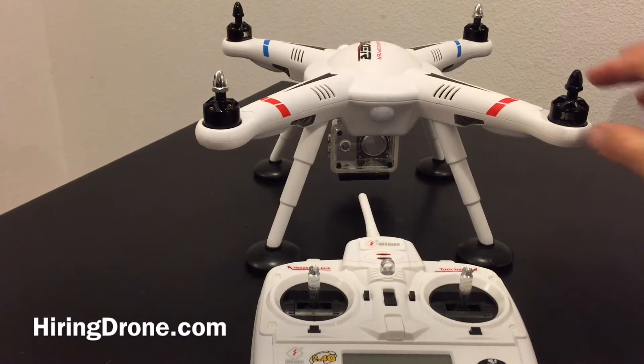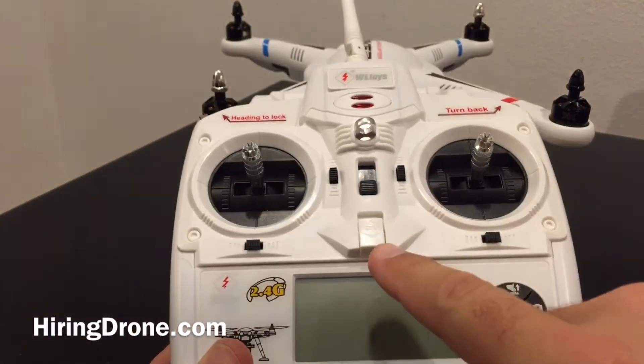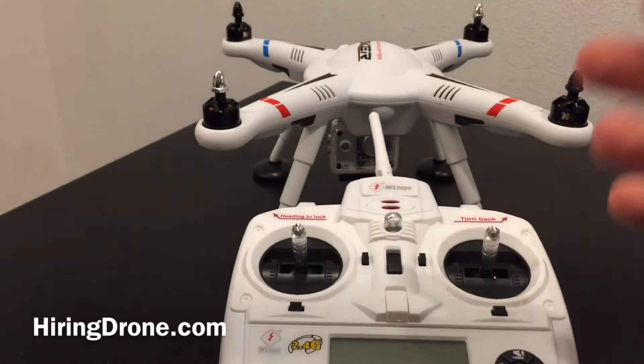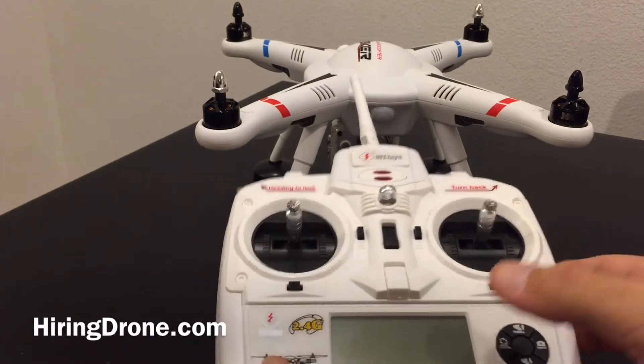I have it indoors, took the propellers off for safety precautions. First things first, whether you're in the field or at home, you might want to practice this before you take it out, just so that way you can get the magnetic compass part of this down, because it took me four or five tries out in the field and I couldn't do it. But once I brought it indoors I was able to do it just fine.